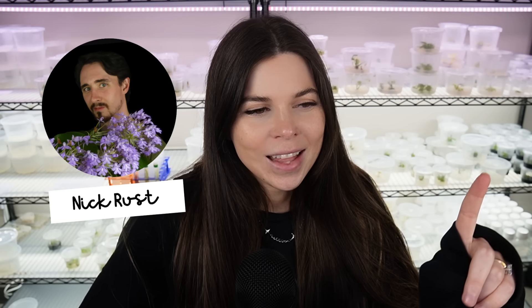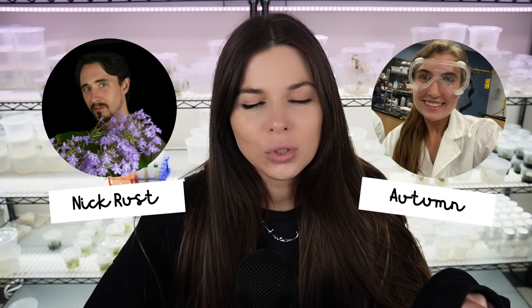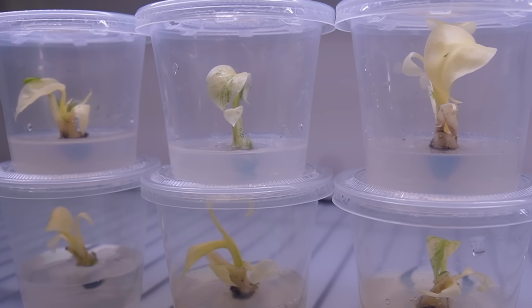I gave one to Rusty Exotics and one to Autumn for my UF Tissue Culture Lab tour, so now we have 12 Mint Monsteras left — a modest clone army, but a clone army nonetheless. Autumn actually put hers back into tissue culture and now she has a whole bunch of them too, so we're basically in a Mint Monstera arms race.